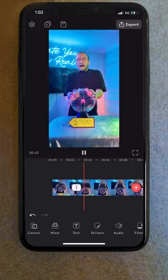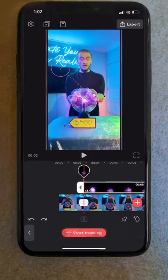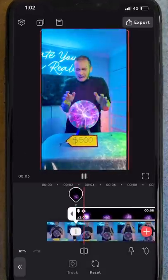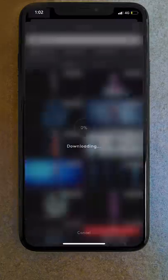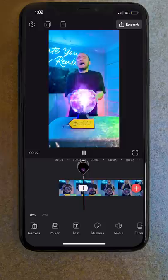I wanted to make the plasma ball more exciting, so I imported some stock footage of lightning and dragged it on top of the ball. To make it stay in place, I selected the new point tracking feature, selected the section of clip I wanted to track, and then let Videoleap do its thing. Then I took a bunch of stock images of body x-rays and overlaid them onto Zach's body for one frame, giving us the effect of being able to see straight through him.